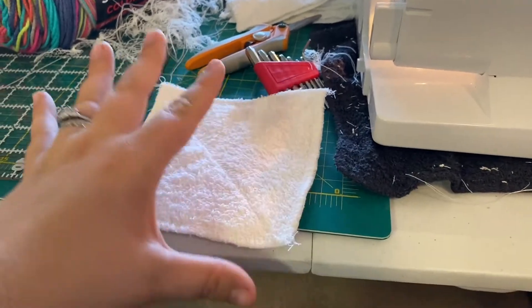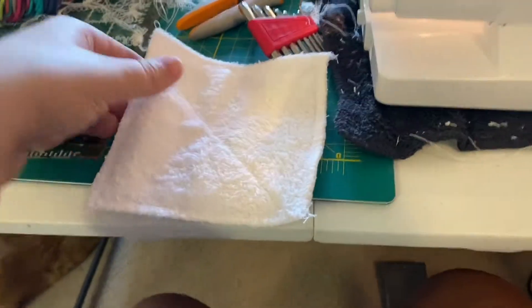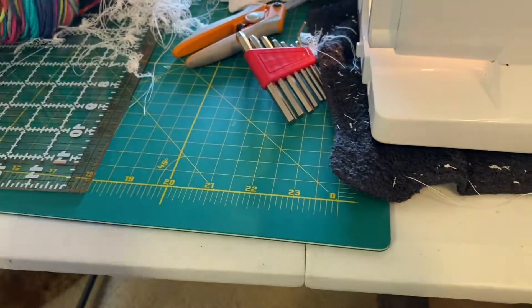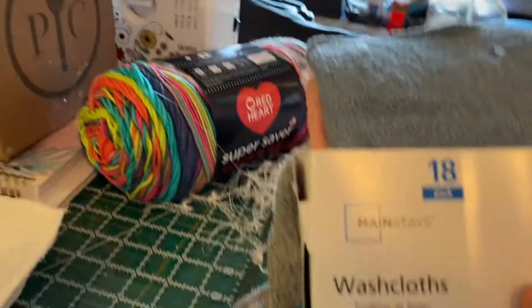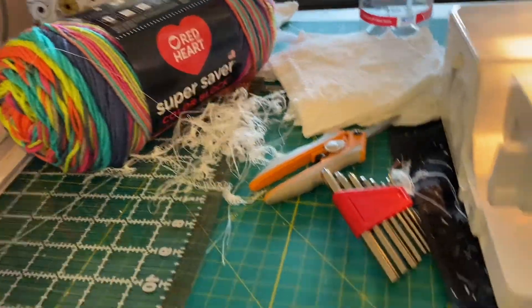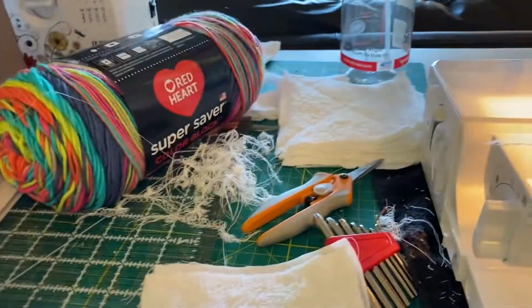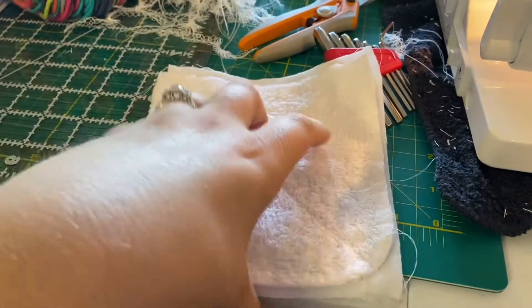I'm actually making these squares that are going to be reusable dryer sheets. The top half is a terry cloth washcloth and then the back is flannel. I bought a pack of washcloths just from Walmart — I used the white ones because it was half and half. Cut those in four, so one washcloth makes four squares. And it's probably not even half a yard of flannel to cover all the backs of these.